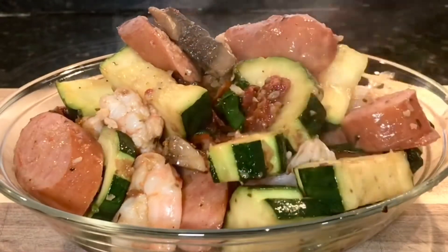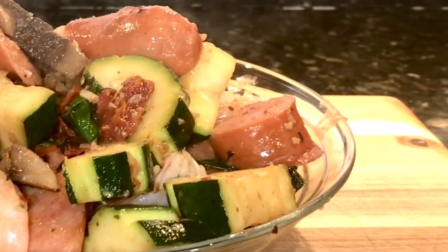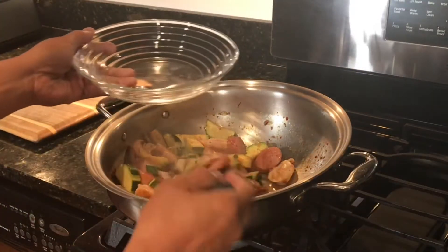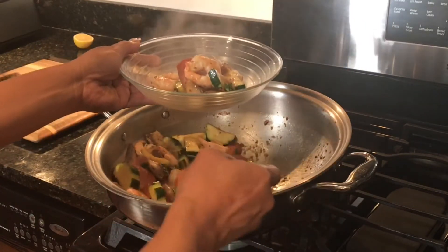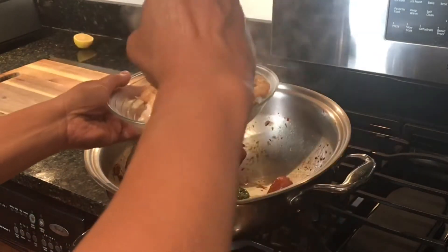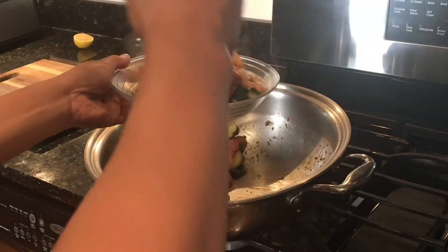Hey everybody! If you're not following me on Chef Ron Bilano's Facebook page, you've definitely missed this because I cooked this live. I knew I wanted to share this dish with you so I recorded it on the side. These are just simple ingredients that I put together and I call it shrimp and sausage sauté with summer vegetables. I hope you like it — this is very simple, easy to make, and very fitting for summer because it's light and easy. Pair it with a glass of wine or any cocktail you wish and you're good to go!